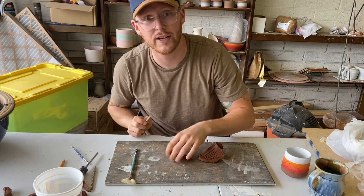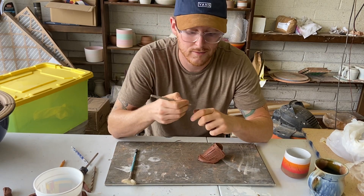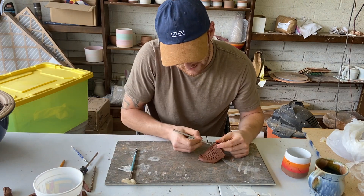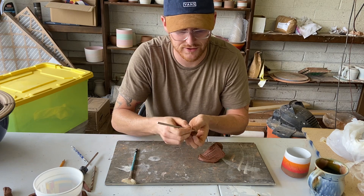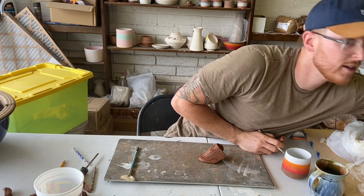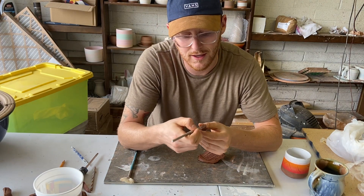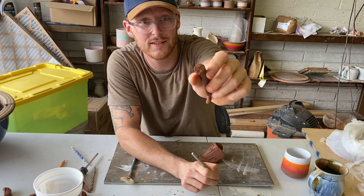Here's my little trick: I skip slip. I score both pieces. I drag all those little needles down and then across like a plus sign. Then I take a tiny bit of water on my finger or on my paintbrush, put it on both, and score again. And that magically turns itself into slip — who would have thought?